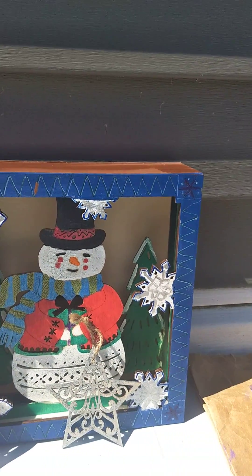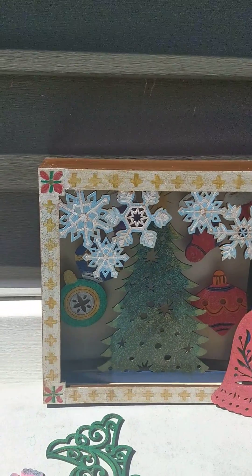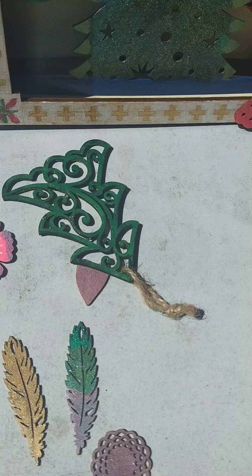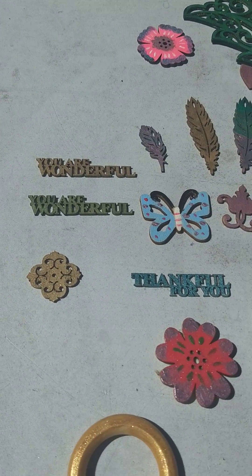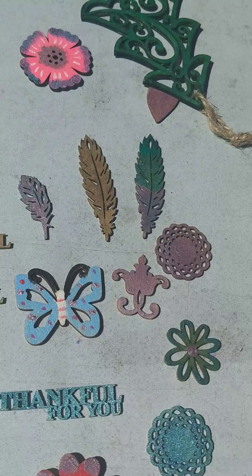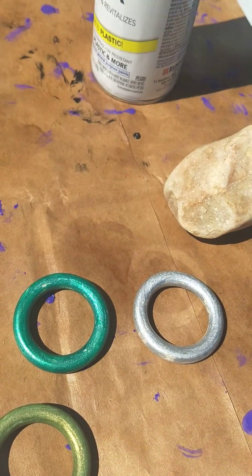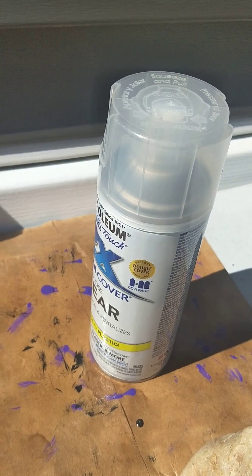These are from Michael's from last year and I also have some other stuff that I've been working on. Those little wooden pieces you get for cards — I decided to paint them. And these are the rings that I have, and I'm also spray painting them with the clear gloss paint. My favorite.